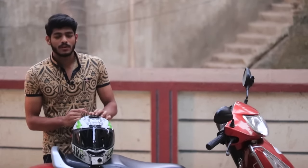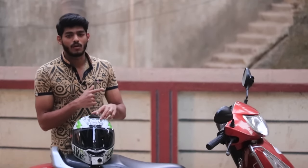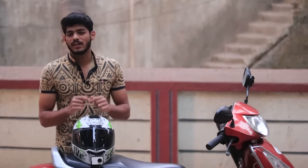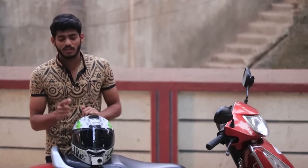Thank you for watching guys. If you like this video, give it a thumbs up. If you want to see the camera angle, check out my other vlogs as well — I've been doing motor vlogging. This is Sahil signing off — have a great day, ride safe, and subscribe to my channel. Thank you for watching!